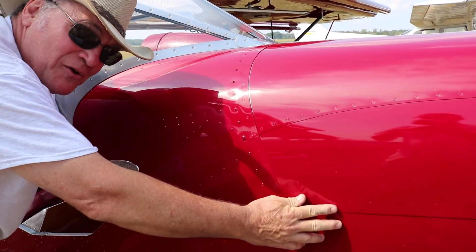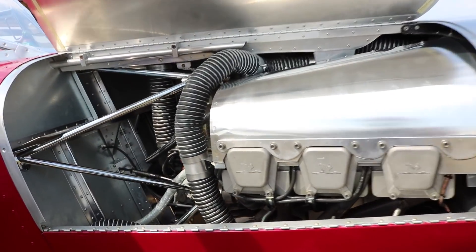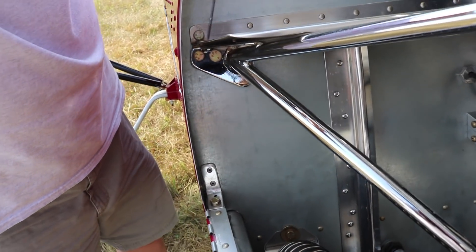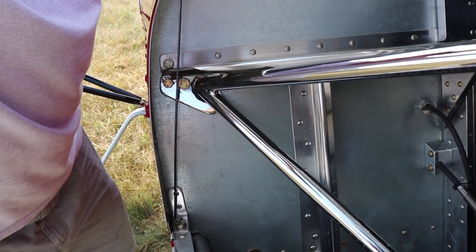You reach inside and you grab a hold of the pin. Pull this pin out, and you pop the hood open. So you pull that out through the firewall from the inside, and you place the pin here through this hole and through this hole right there. You have a place to stow it.